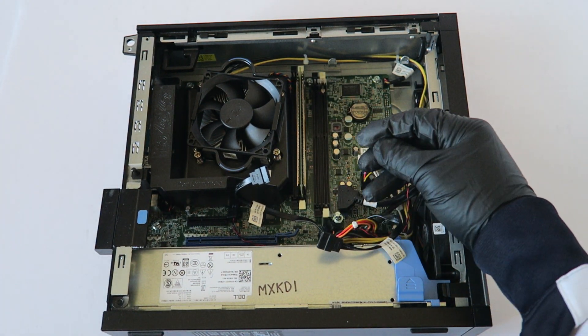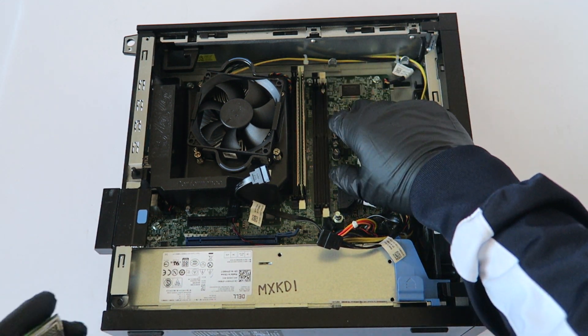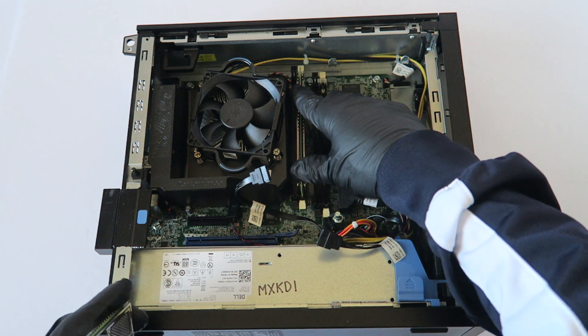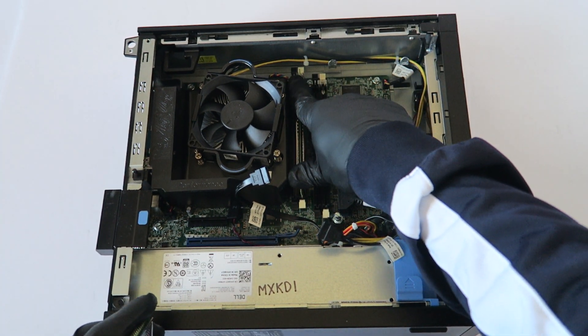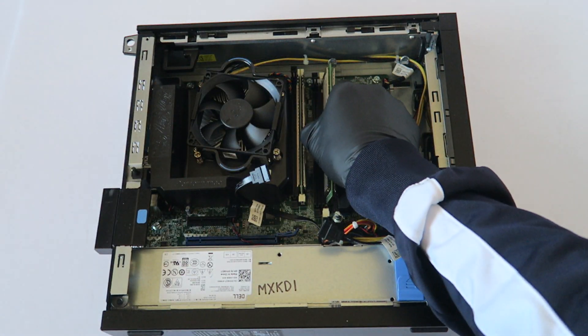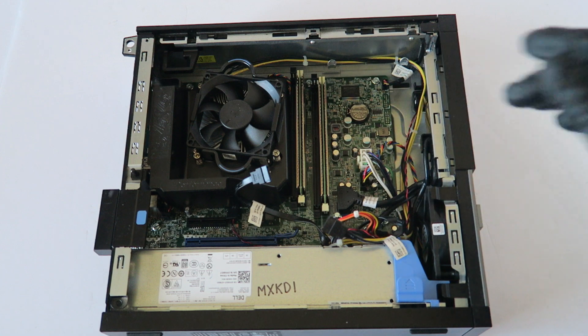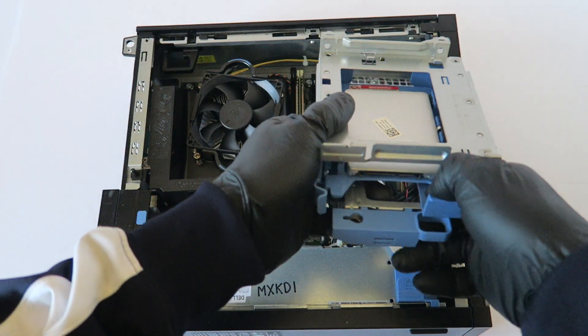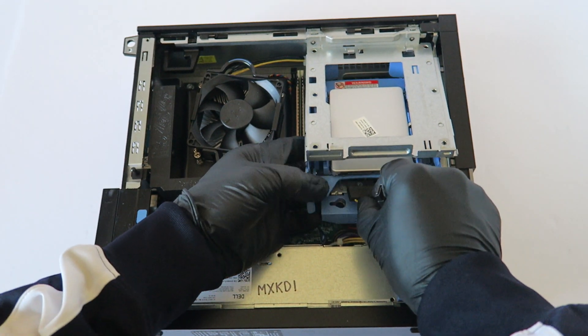We'll be upgrading to 8 gigs dual channel DDR3 1600 — this is for the non-ECC desktop. The memory brands I like are Corsair, Kingston, and Crucial — those are the top three brands. When you install the memory properly, you're gonna hear two clicks.